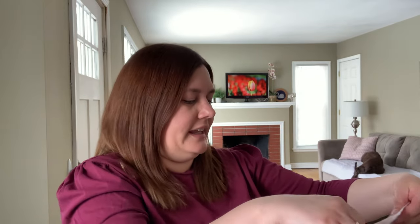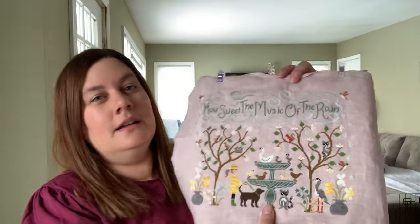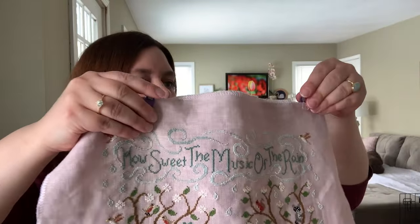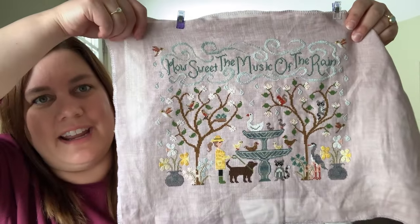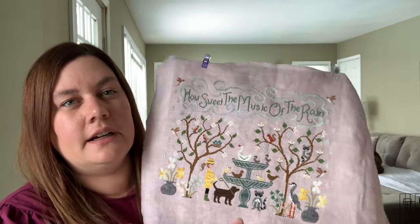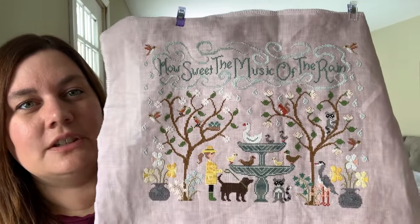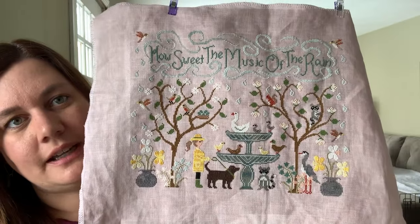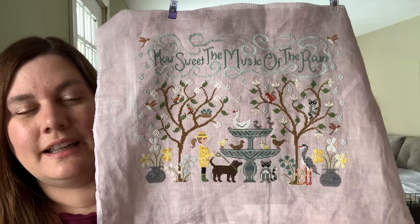My other very springy stitch is the Gentle Rain from The Blue Flower, which I finished last summer-ish. The fabric isn't showing up super great on camera — it's more of a pinky mauve color, kind of washed out right now. I changed the dog to match my Birdie girl. Otherwise I believe this chart is as called for. 'How sweet the music of the rain' is what it says — it's just a beautiful spring scene.